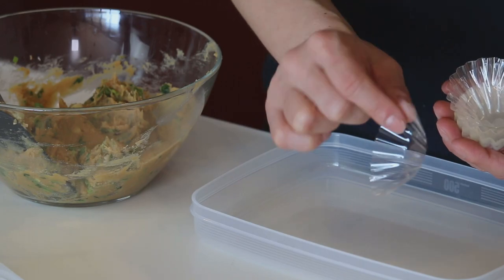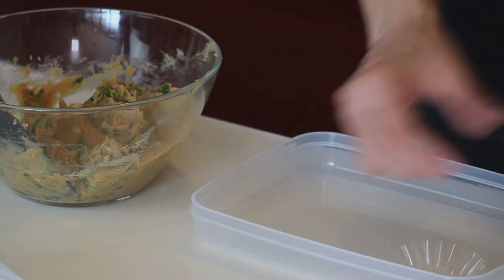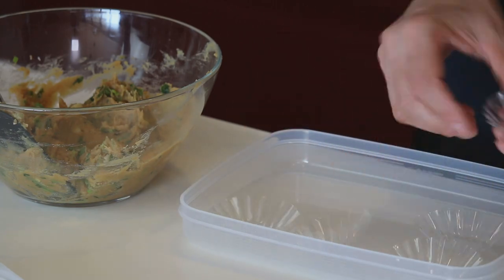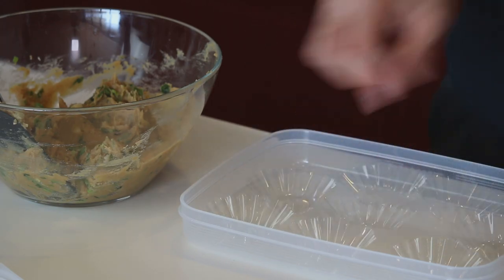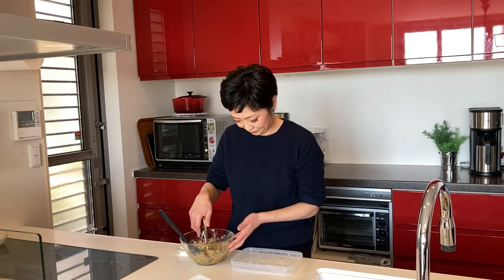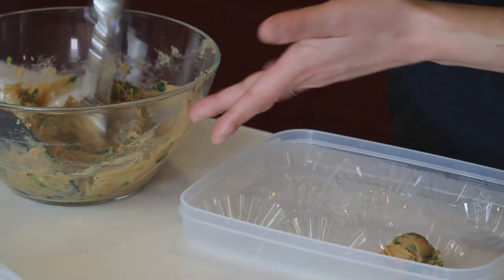Prepare some baking cups or bento cups in a shallow Ziploc container, and put a little less than 1 tablespoon of the miso mixture into each cup. I'm using an ice cream scoop, but you can use a spoon.